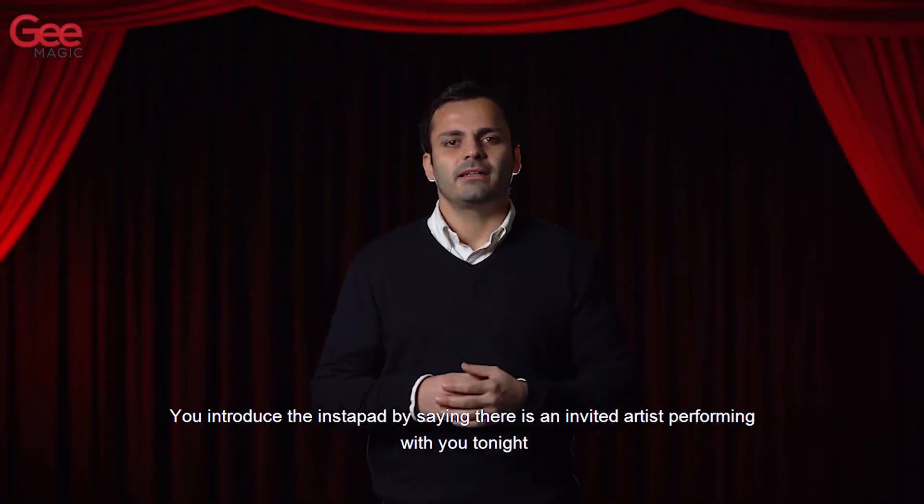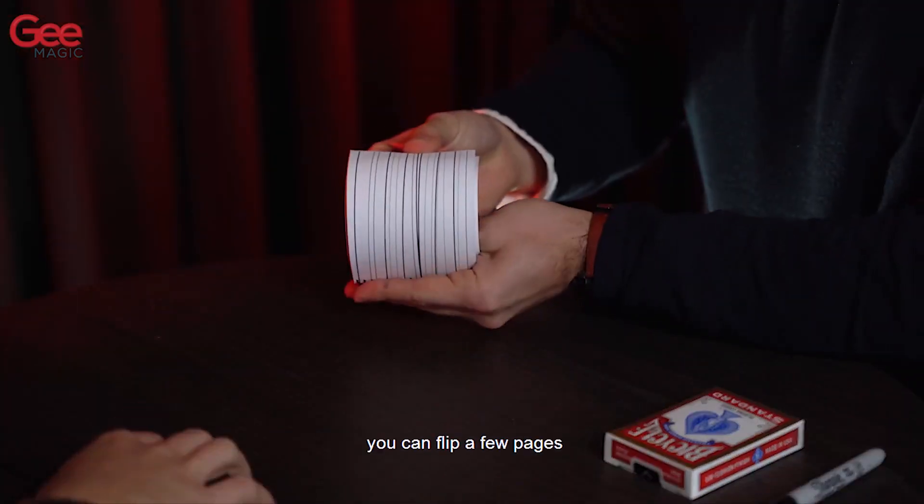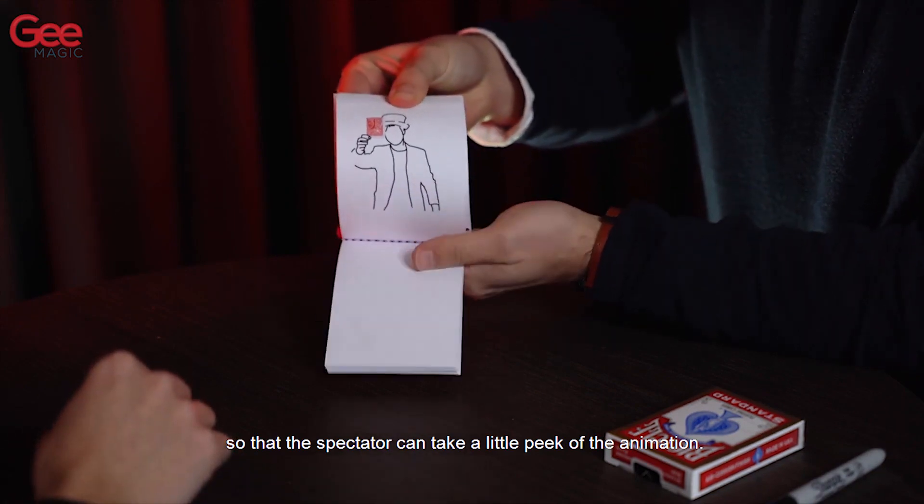We introduce the Instapad by saying there is an invited artist performing with you tonight. You can flip a few pages so that the spectator can take a little peek of the animation.